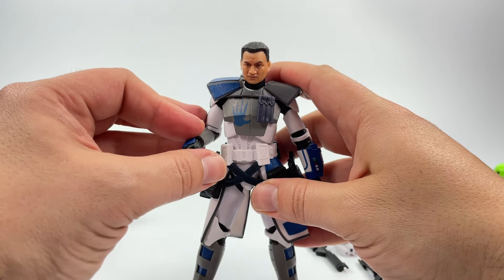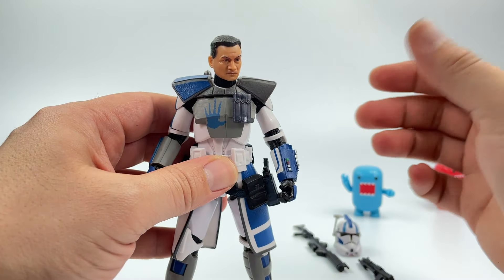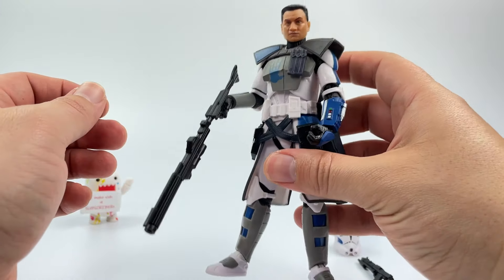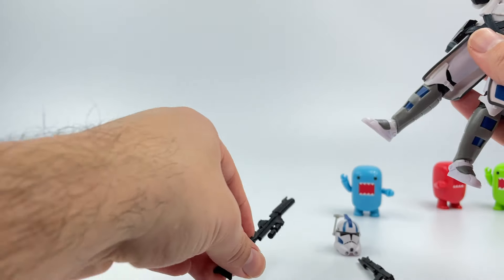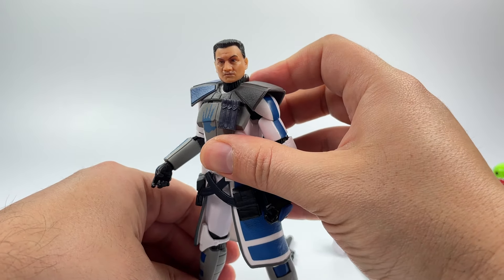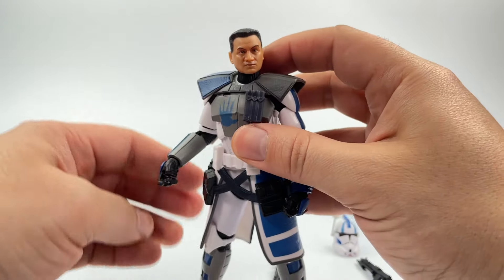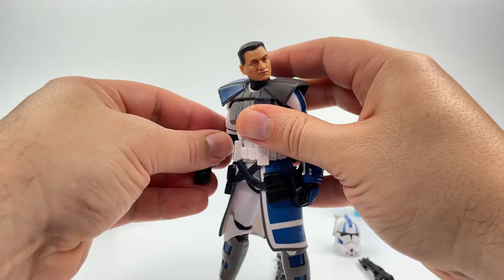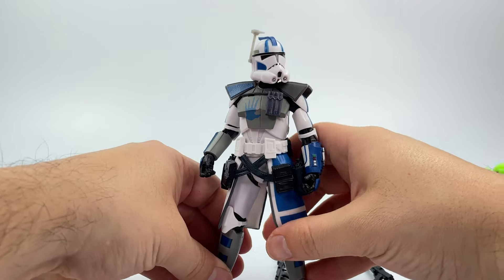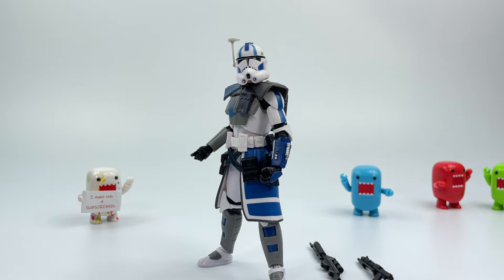Overall, the scope on this guy — both the body scope and the face — is really nicely done. The weapons are good, he can hold both the pistols and the rifle without a problem. The grip is solid and not loose. The face and body paint are absolutely gorgeous. I think this is a great figure, I love the packaging. I picked up another one to have it graded. The helmet looks absolutely gorgeous — no complaints on this one.